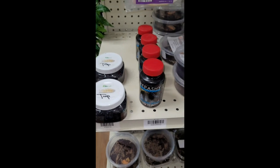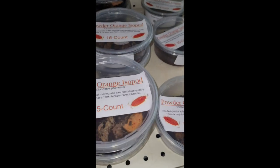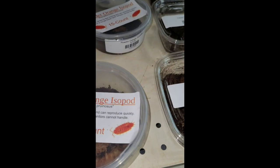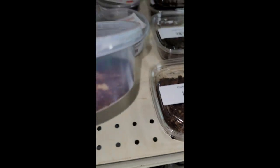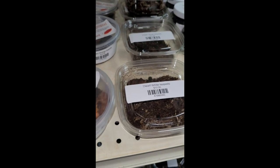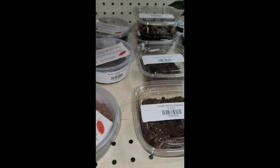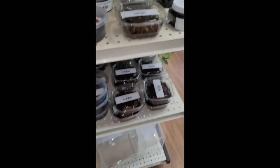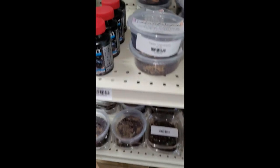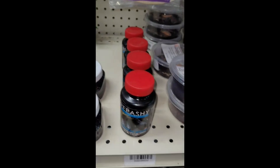Oh, this is awesome. All kinds of isopods — that is awesome. Of course the little springtails. Little springtails.